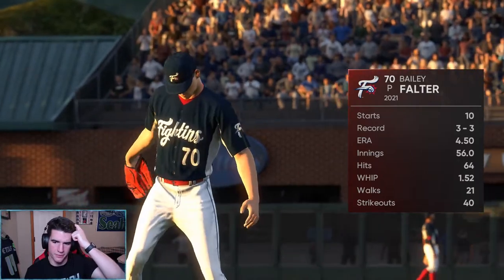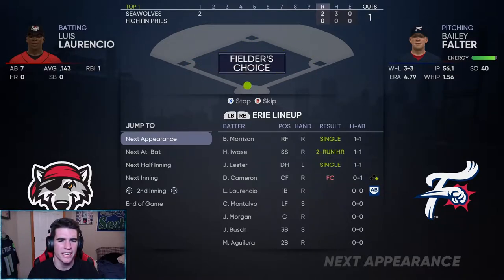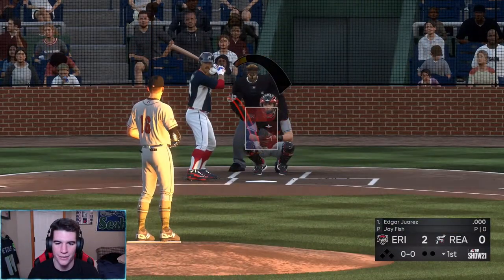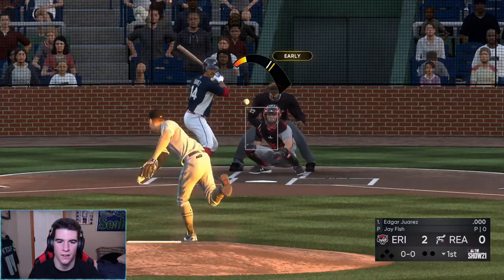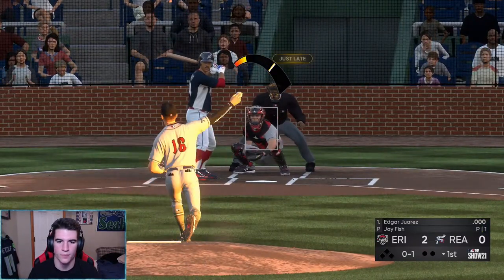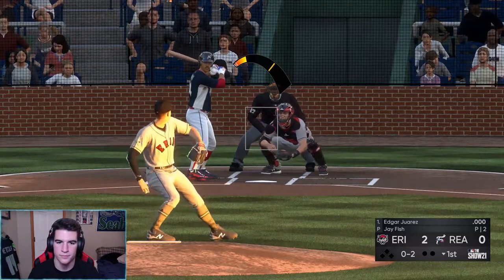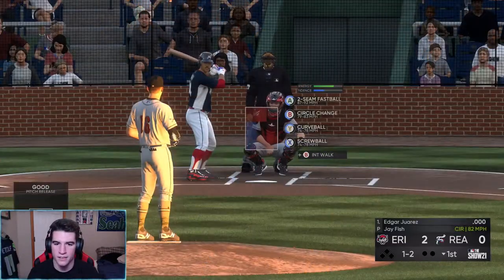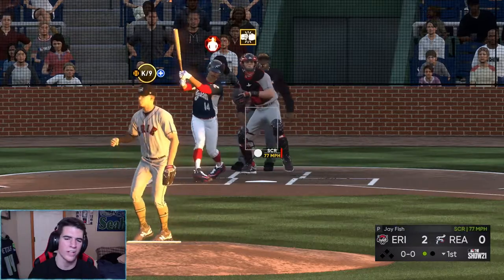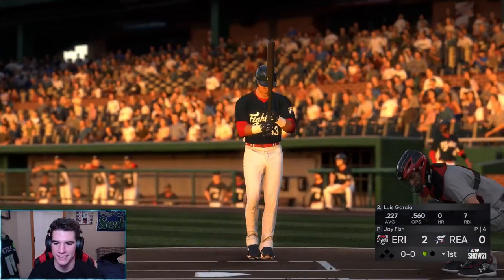We're facing Bailey Falter, 3-3 — this should be an easy dub. We have a screwball, let's start this out. Love starting with the first pitch strike. That screwball is disgusting. Good eye good eye. Let's see — screwball inside, that thing is disgusting guys. Good way to start the game — nice screwball strikeout.